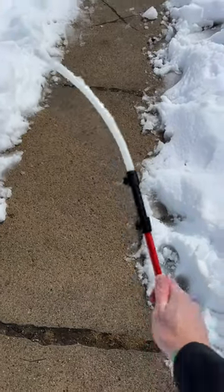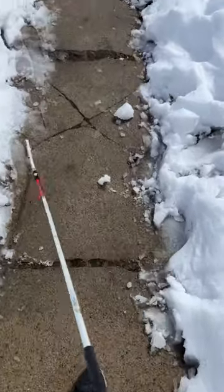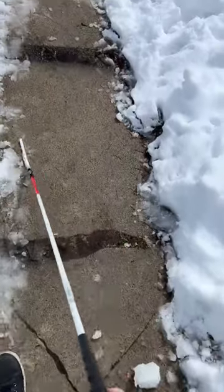And then finally here we have an all-terrain cane tip, and this is primarily used in brush or really thick grass situations. Unfortunately I don't have that here to demonstrate.